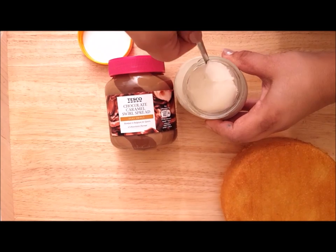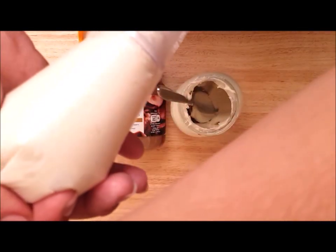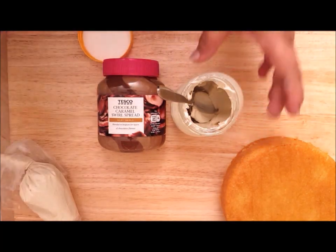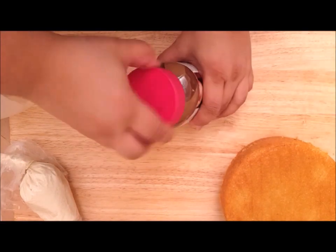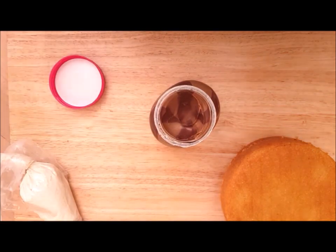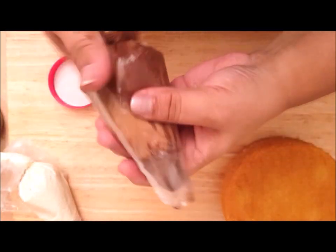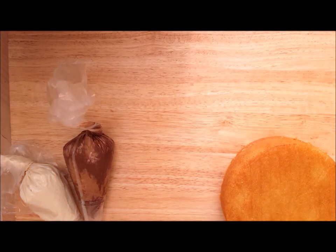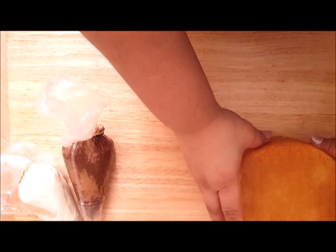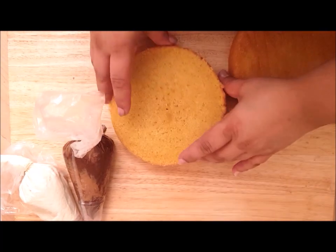The first thing I do is get the white chocolate spread and put it in one of the piping bags — you'll probably need about half a jar for this cake. Then we're going to take the chocolate caramel spread and just scoop it as it is into the other piping bag with the same nozzle. Good to leave those there.